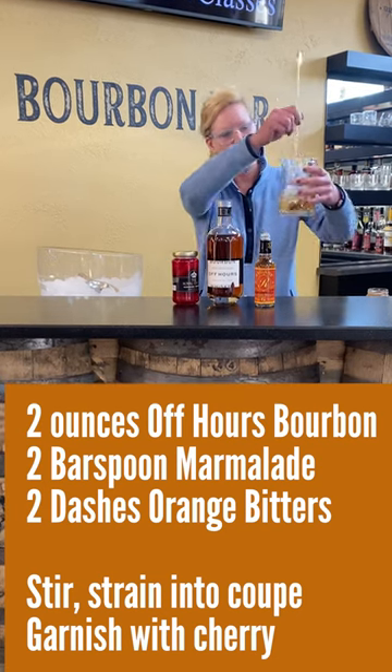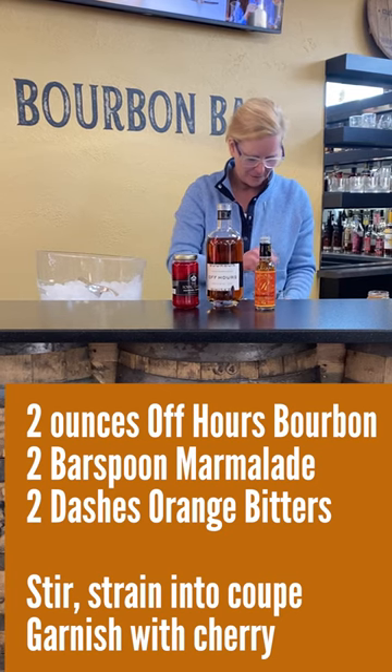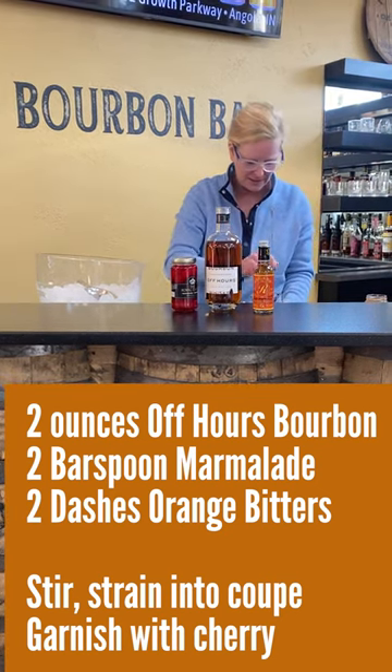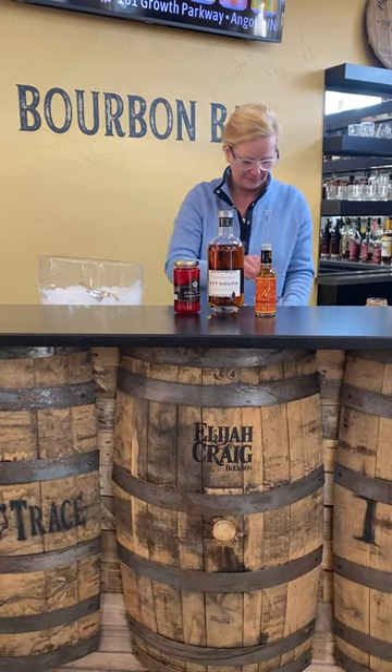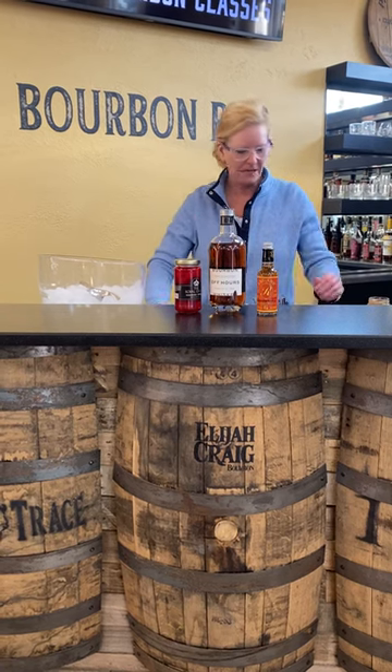I've got my little mixing glass here. I'm going to stir it up. You want to stir it up pretty good because of the marmalade. It also dilutes the cocktail a little bit.